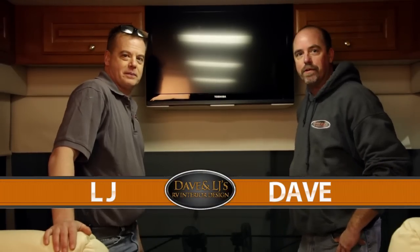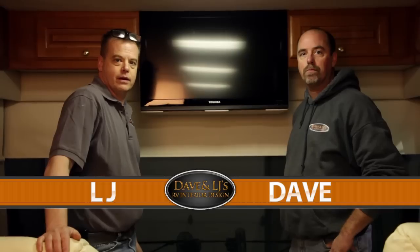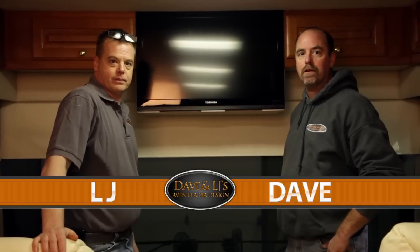Hi, Dave and LJ here from Dave and LJ's RV Interior Design. Today's video we're going to cover one of our more popular services that we offer: the flat screen TV installations.